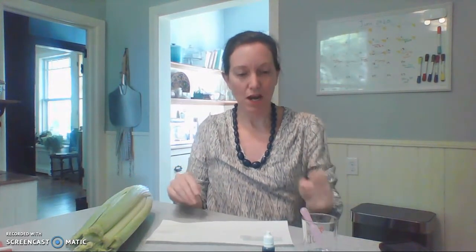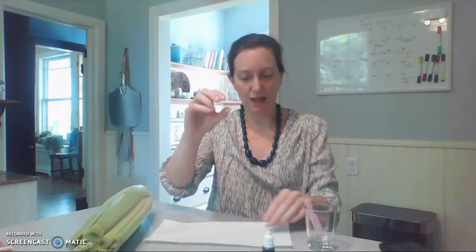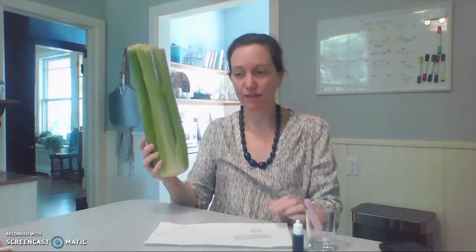Hi Bio 107 students, today I'm going to show you how to make a wet mount of celery. I have my supplies laid out: a cup of water with a pipette, a microscope slide, a cover slip, and stain — I'm using the blue stain today, which works best with celery. And I have my celery.